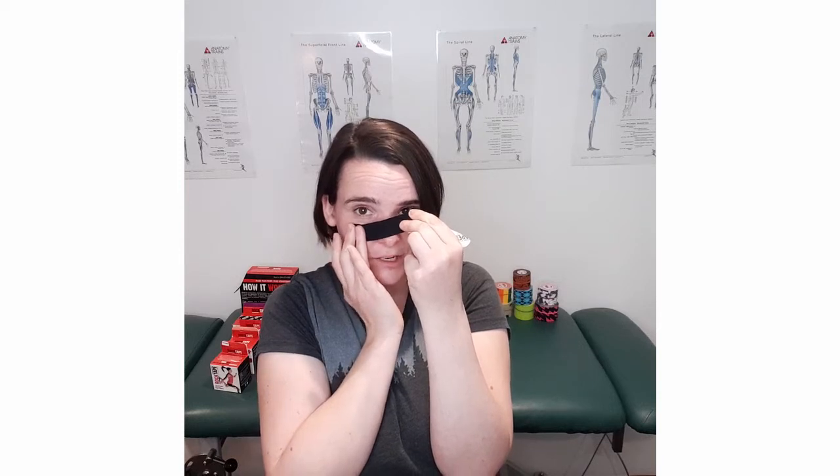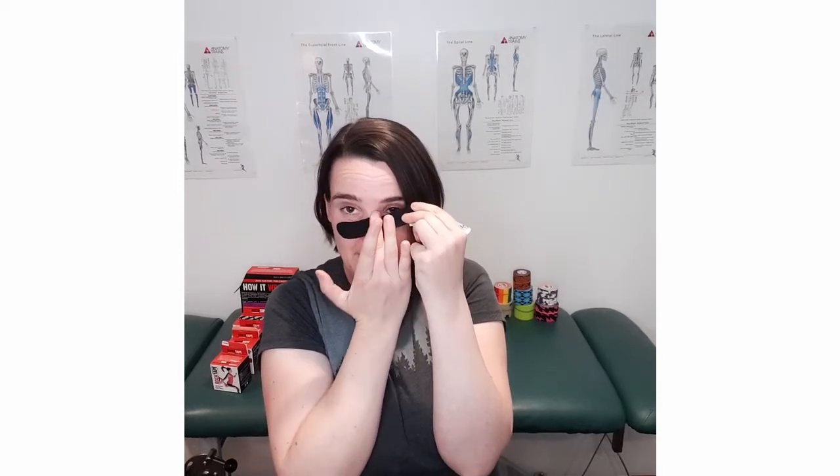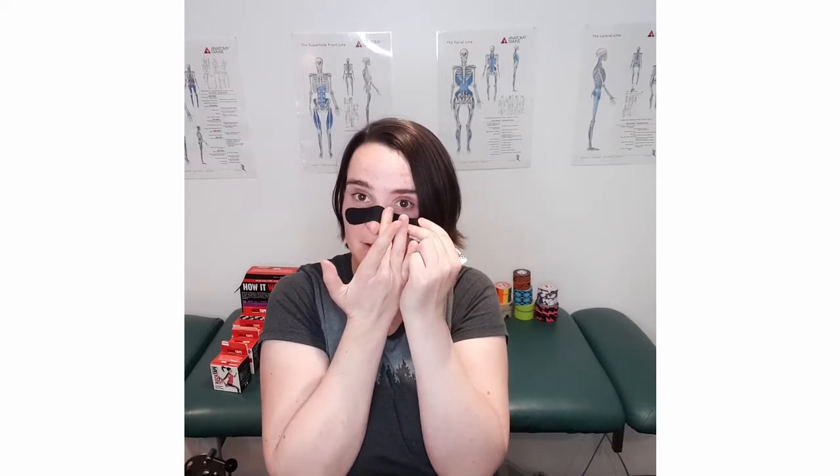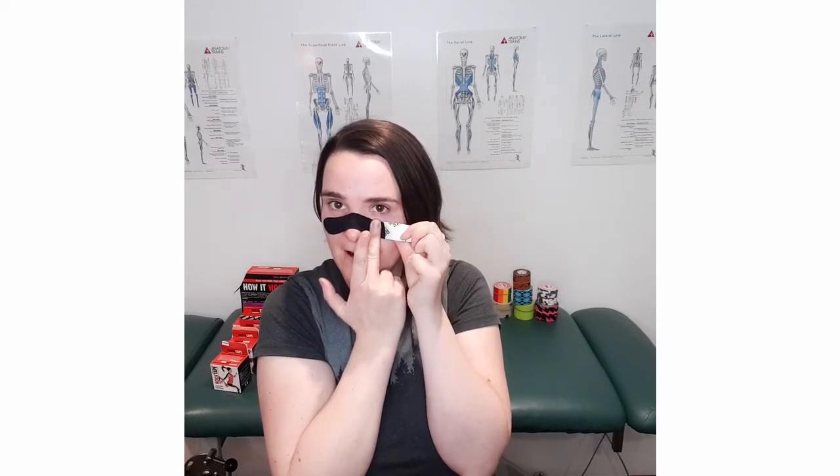Use your hand to guide and bend the rock tape over your nose — try not to get your hair into the tape — and guide it to the other side. Then with no stretch at all, peel away the rest of that tape and lay it down.